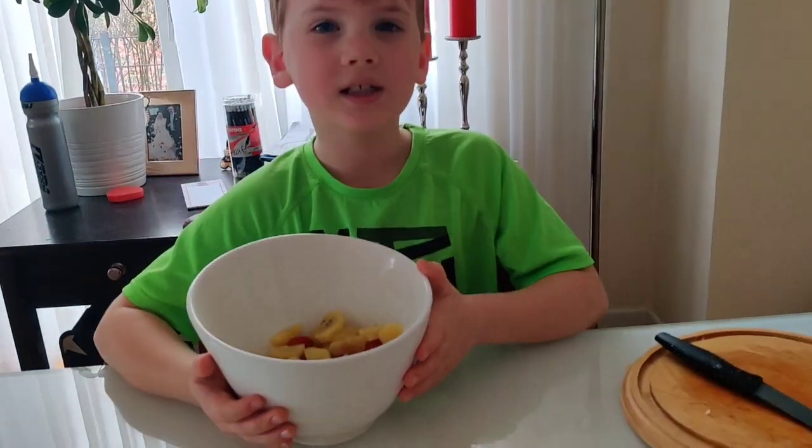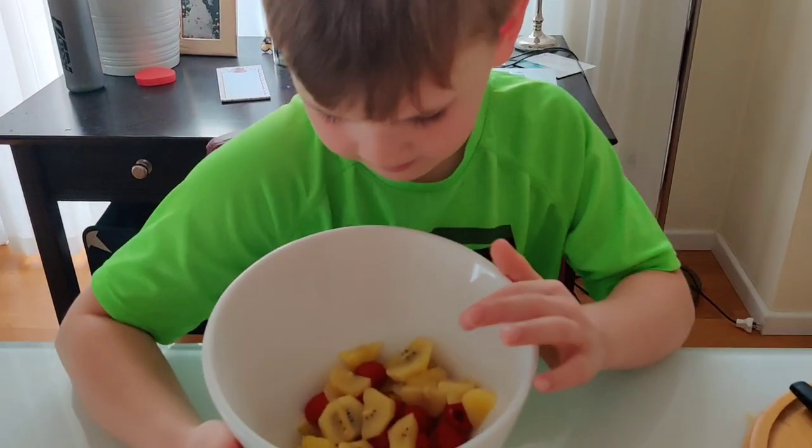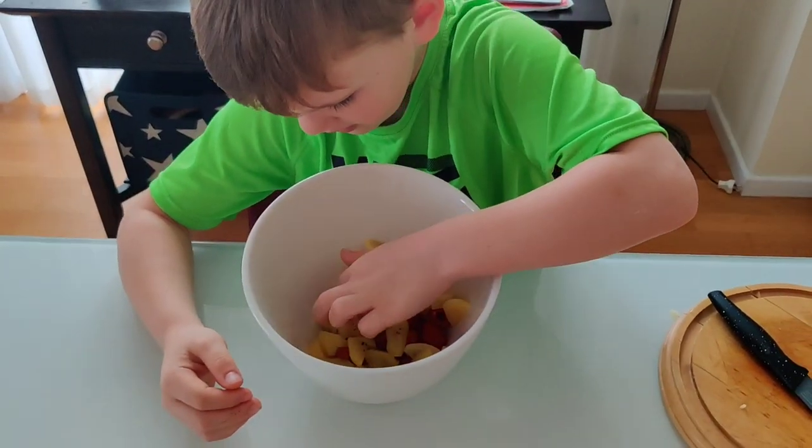Look at all these colors. We already have red, golden, and yellow.